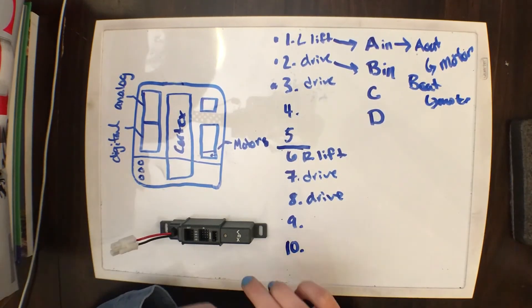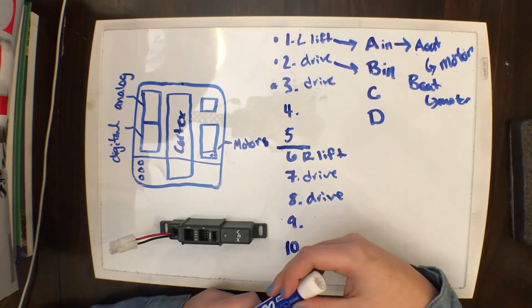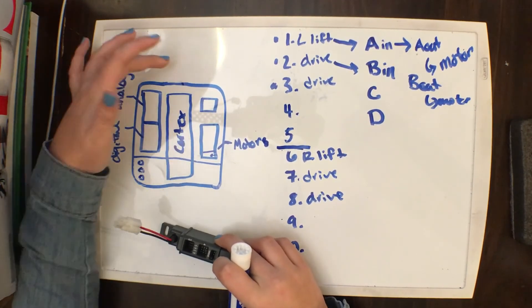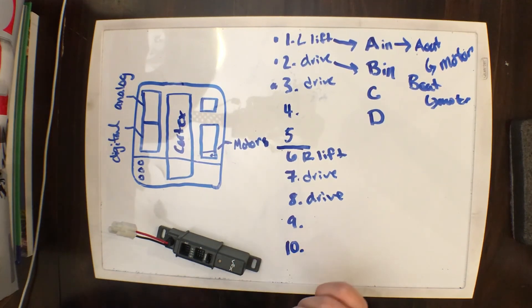When you're programming it, you still use the ports as usual — it doesn't affect that at all. And once you have everything plugged in, you will attach one battery right here, along with your other battery that you will hook onto your cortex, and then you are good to go.